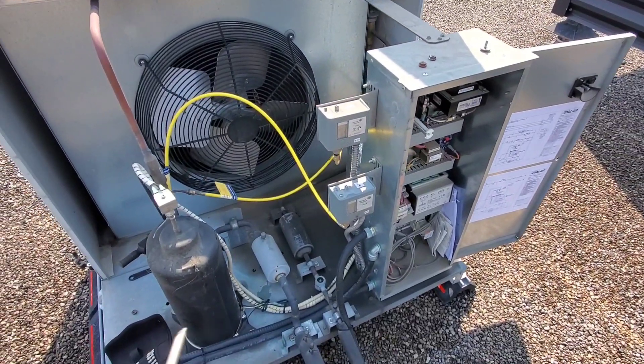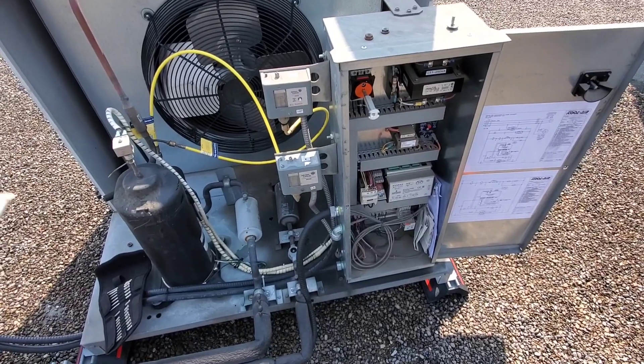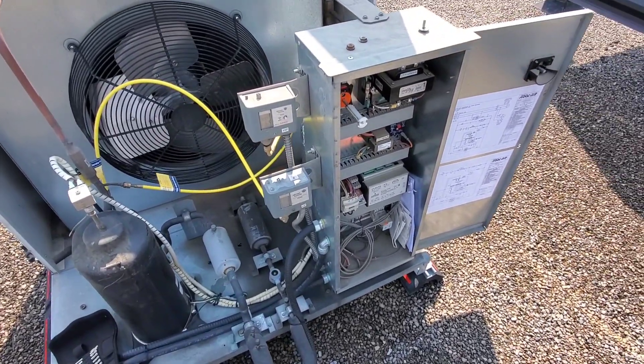Just doing a little PM on this guy. Time doesn't matter here because this is a critical machine and we have to go ahead and take our time and do what it needs.